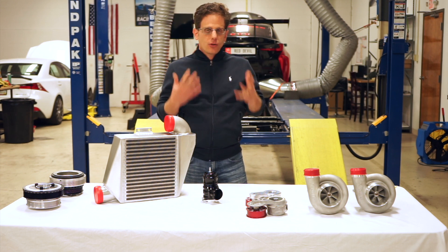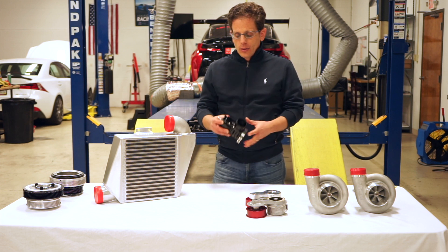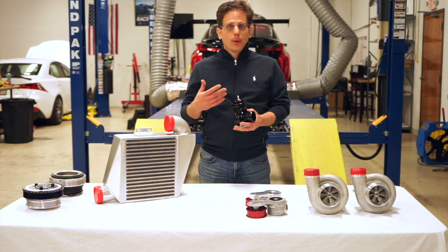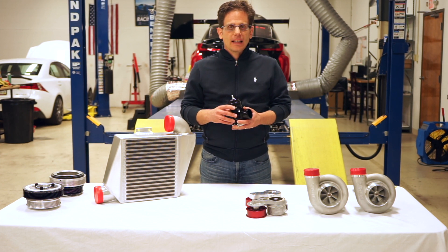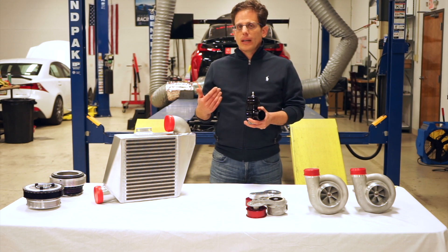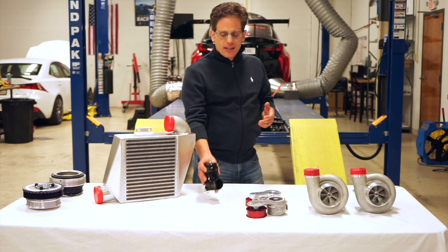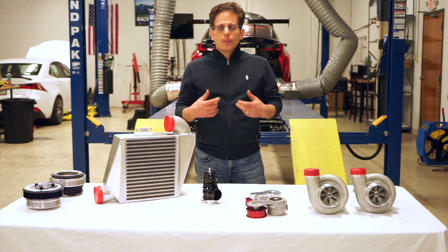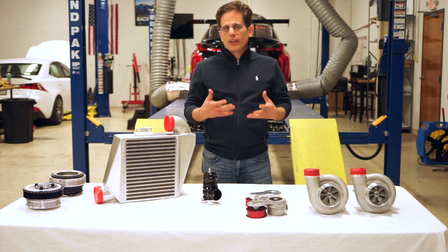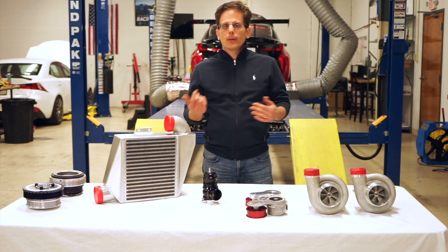Another difference between the street kit and our other kits is that on the street kit we only use one blow-off valve. It's a big blow-off valve — bigger than a lot of the blow-off valves you'll find on domestic kits — but for really high-stress applications like road racing, we prefer to use two blow-off valves. When you're constantly on and off throttle, it really improves the reliability of the whole system if you relieve pressure very quickly, reducing stress on the supercharger, belt, pulleys and things like that.